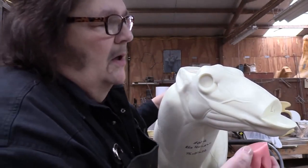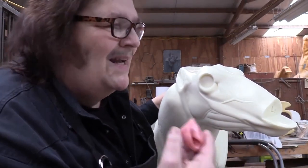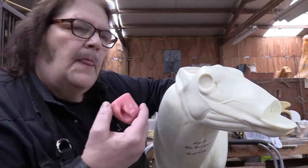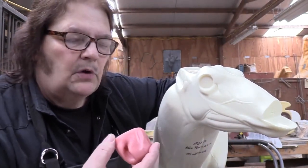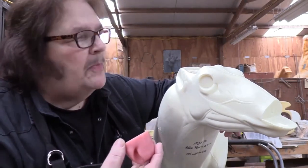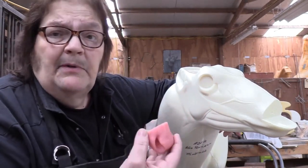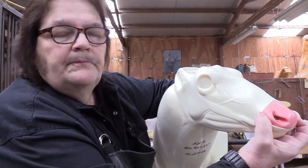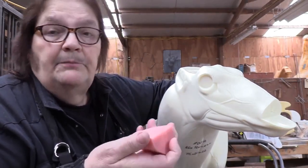I'm going to show you how I attach this. If you don't scuff it up, you can use a CA glue, but I'm not big on using CA glue for attaching parts on a form that you're going to have a mount on. I prefer using something a little more secure, like a five-minute epoxy. In this case, I like the Gorilla Glue five-minute epoxy — very strong stuff. The nose goes here just like so, and I'm going to show you my method of putting it all together.